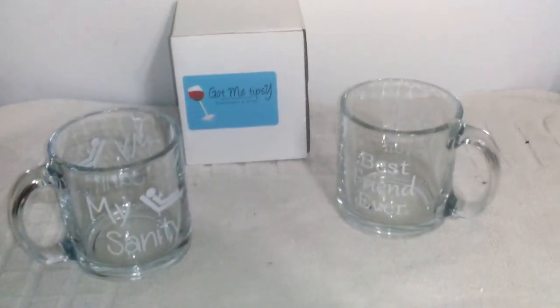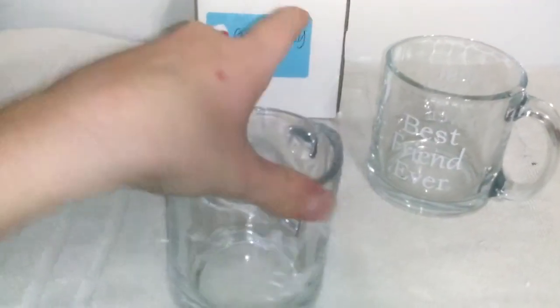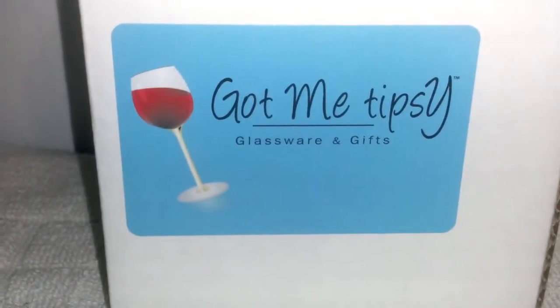I am doing a review on these glass mugs. They're really, really heavy-duty mugs. They're from Got Me Tipsy, Glass-wearing Gifts. And they come in this nice little gift box. They're labeled inside with what's in them. I have one more mug here — this is how it comes packaged, wrapped in this blue tissue paper.